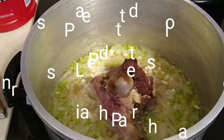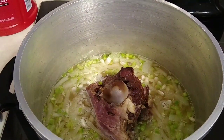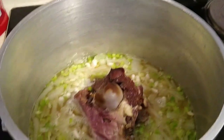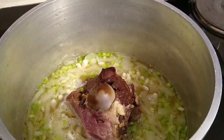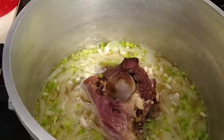Hi guys, welcome to Praise the Lord and Pass the Plate. We're not going to be a real long video today — we're just going to kind of chop it up. We got a hankering today for some beans and cornbread.